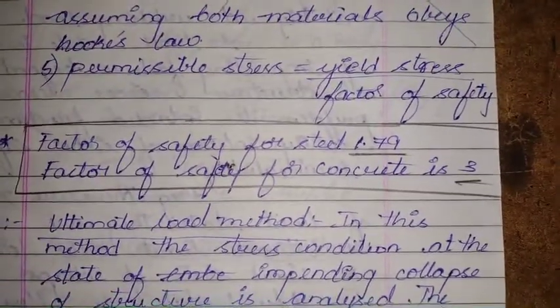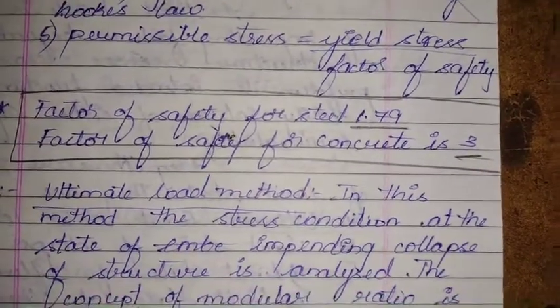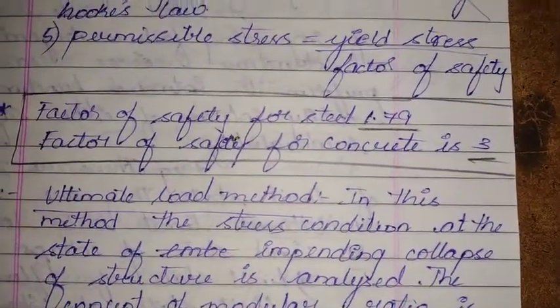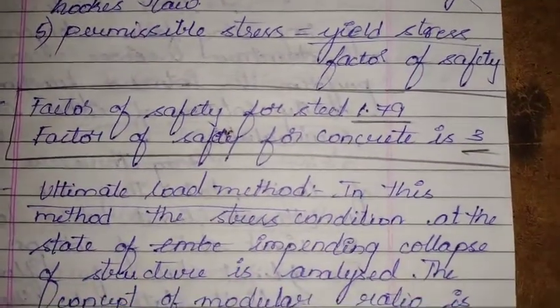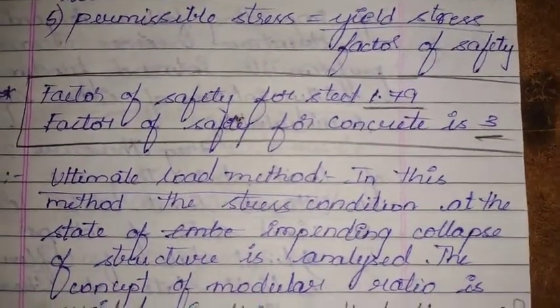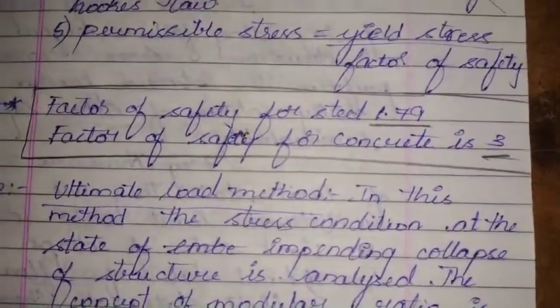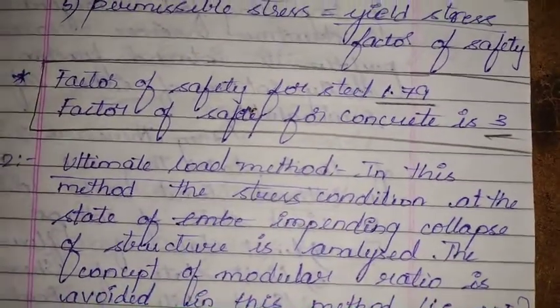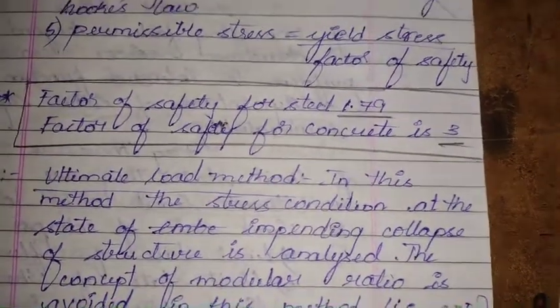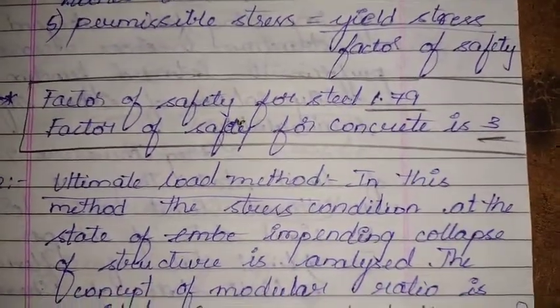The main disadvantage of this method is that it yields very uneconomical sections. Structural members are designed for working loads such that the stresses developed are within allowable stresses, hence the failure criteria is taken as stress.